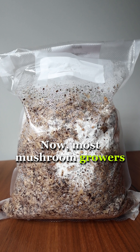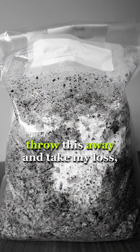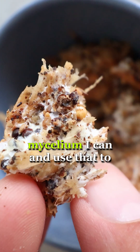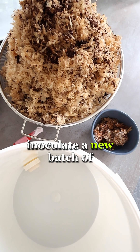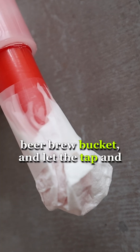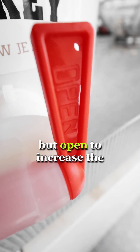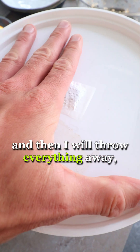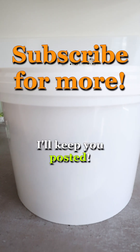Now, most mushroom growers would probably tell me to throw this away and take my loss. But I want to try to save what clean mycelium I can and use that to inoculate a new batch of wood shavings. This time, I filled up an old beer brew bucket and let the tap and top hold covered, but open to increase the flow of oxygen. This might fail horribly, and then I will throw everything away — but who knows? I'll keep you posted.